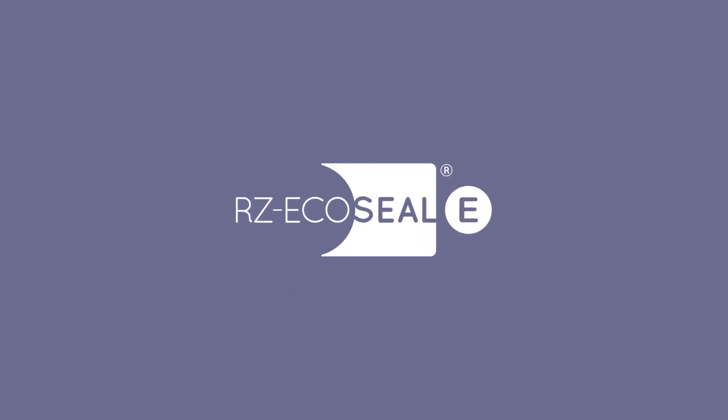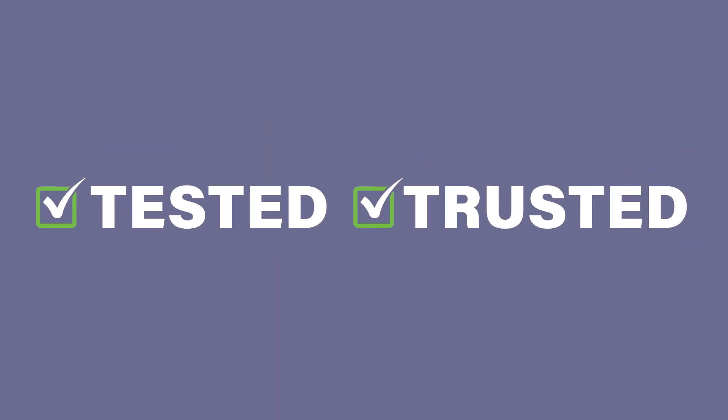RZ EcoSeal E. The tested, trusted solution.